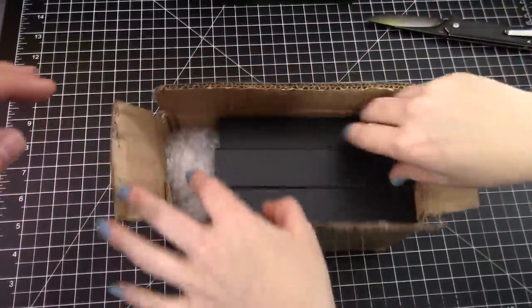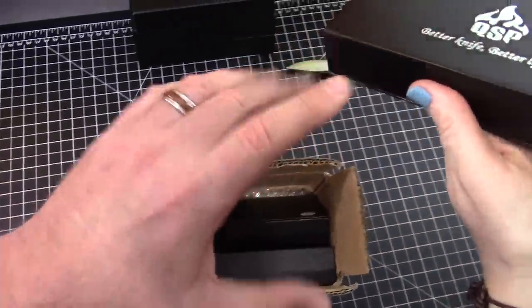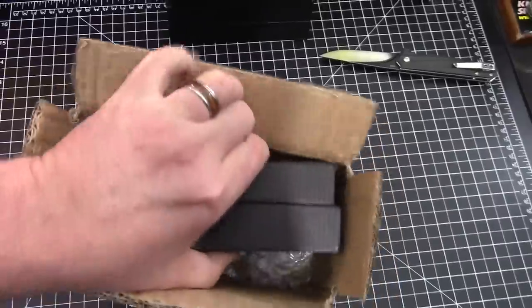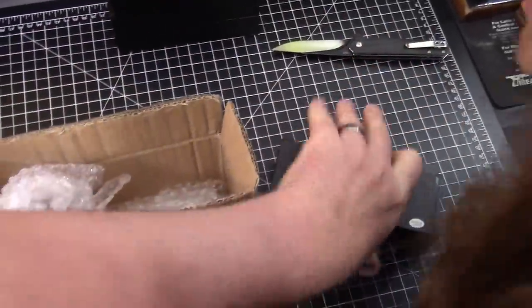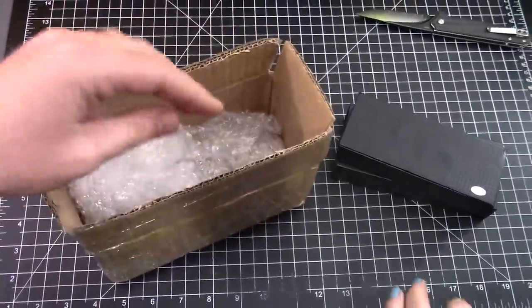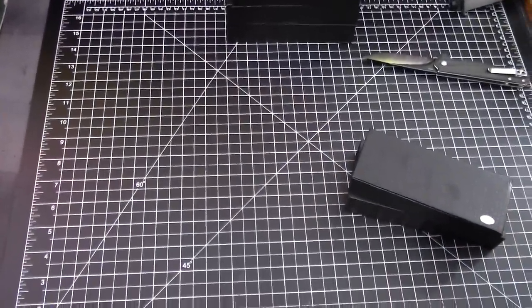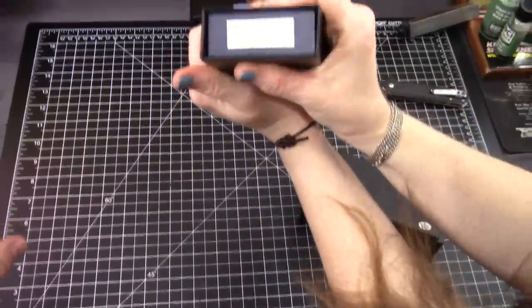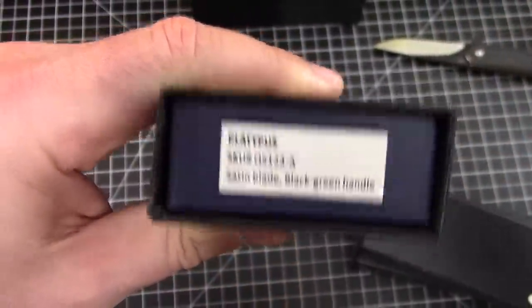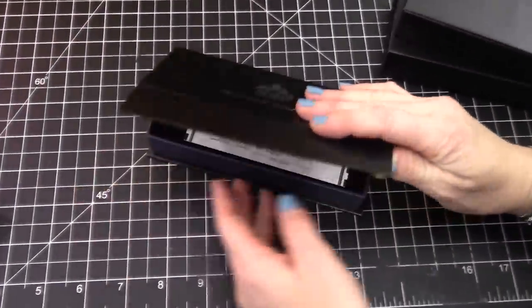Three of the same boxes. Before we get into the actual unboxing, I just want to say — how much do we know about these three knives? Frankie knows nothing. Nothing whatsoever. I know next to nothing. I just grabbed the name of this one — it's called the Platypus. It has to be awesome, right? Let's go one by one. Let's see what Platypus looks like.